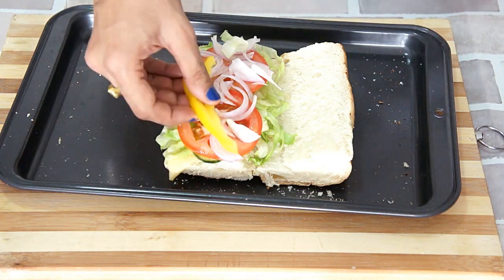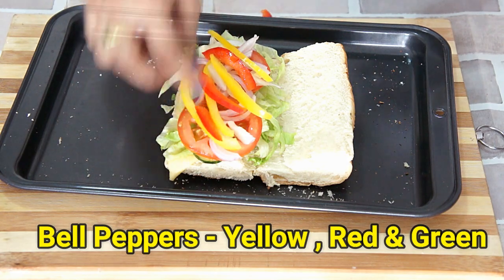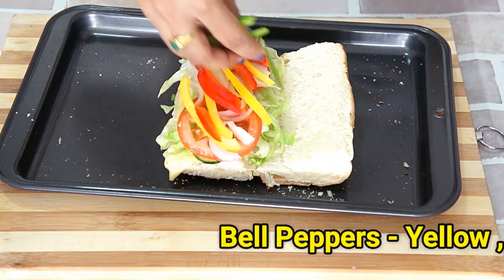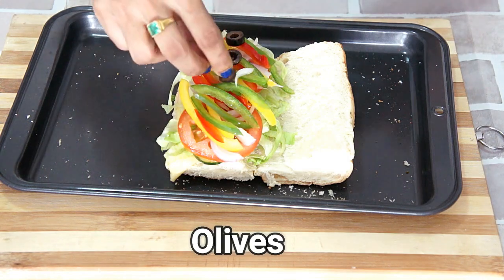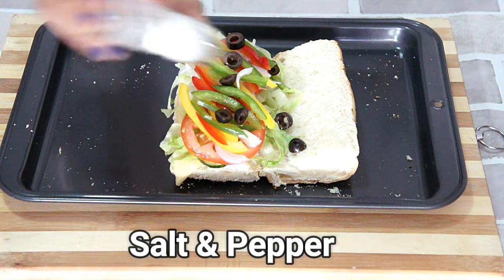Next comes our colorful peppers — yellow bell pepper, red bell peppers, and capsicum. Some olives as well. I am going to sprinkle some salt and pepper.